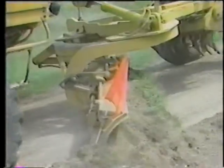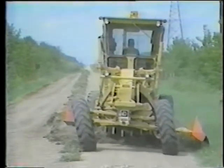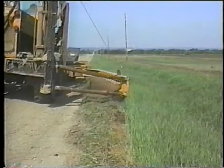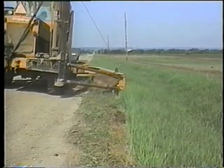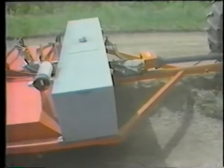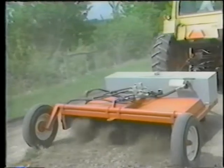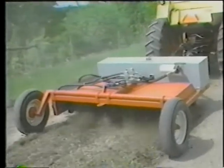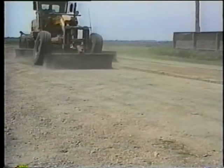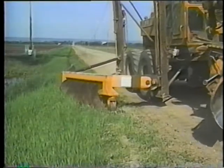Traditionally, the grader's moldboard has been used to pull shoulders, but this practice typically creates maintenance windrows that restrict traffic and drainage. The Retriever's intent is to avoid creating these windrows. Another new machine, the Windrow Pulverizer, manufactured by the Canadian firm Triple S Industries, is designed to process the windrows by breaking up sod clumps and vegetation so that the materials can be spread back across the travelway. So in addition to the old workhorse and assorted drags and rakes, there are newer machines that merit consideration by local agencies.